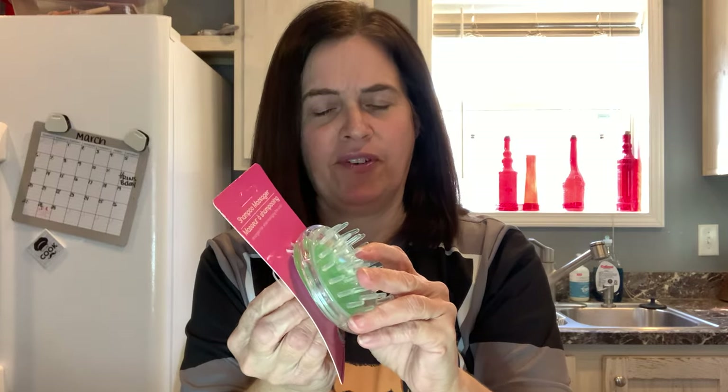The next thing I picked up was this shampoo massager. It's got a little handle on it and these are kind of rubbery but they're firm. I picked up the green one — there was also a pink one. I love my head getting massaged. I'm going to try it out and see if I like it.